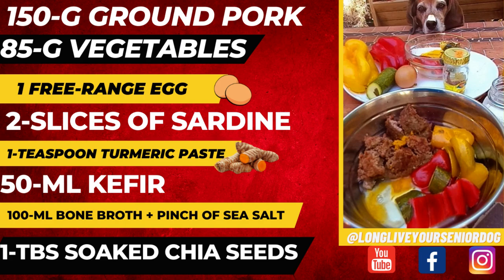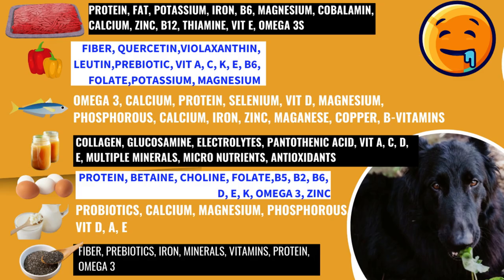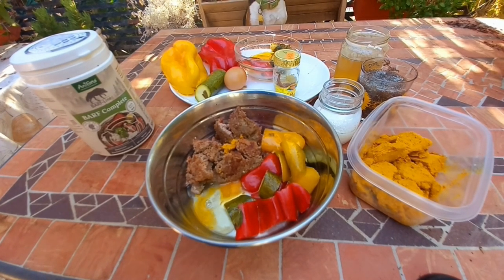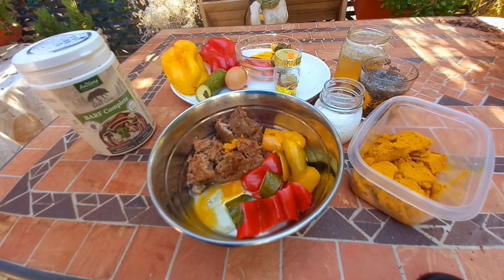So you'll just mix this up and serve it. I split it in two for her, but one to three times a day is also fine. This recipe is low carbohydrate — it's not ketogenic. If you want to make it ketogenic, you just need to add more oils: either extra virgin olive oil, grass-fed ghee or butter, fish oil, coconut oil, or even avocado oil.